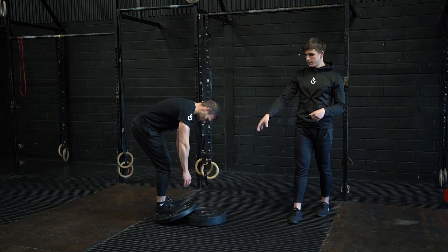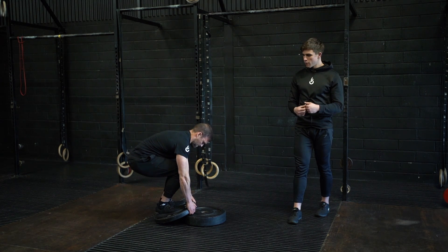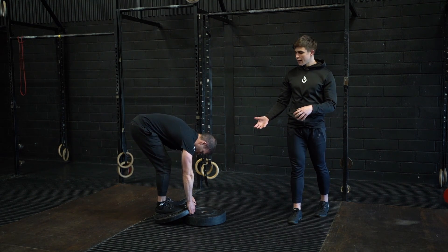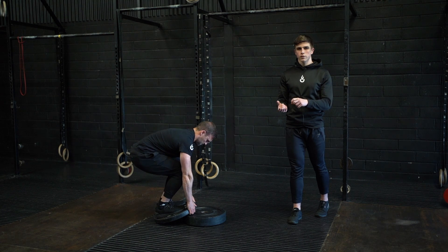From there, grab hold of the plate and pull your body down into a deep squat position. From there we want to promote ankle flexion, so you're pressing your knees forward while keeping your heels down. To relax the movement, then extend your legs as fully as you can before returning to that worker's position.